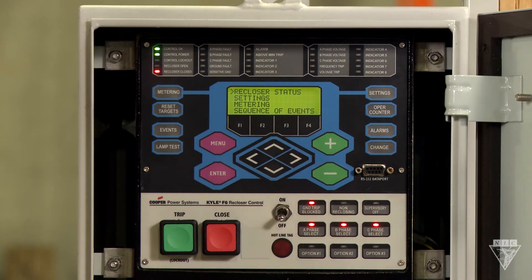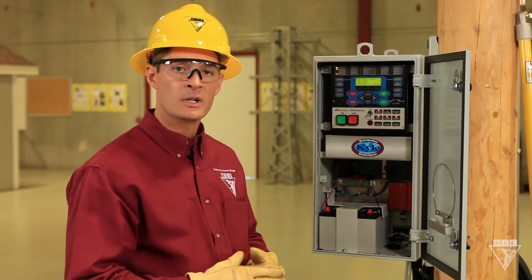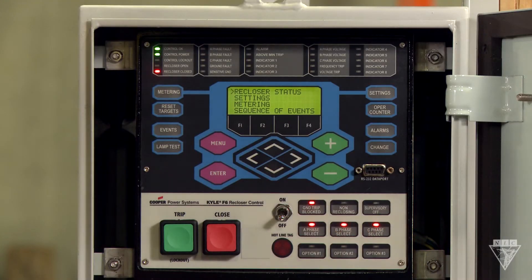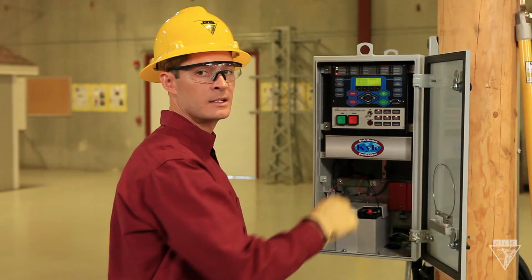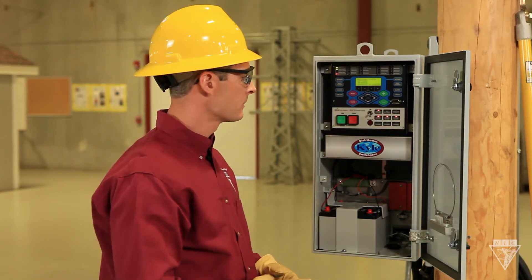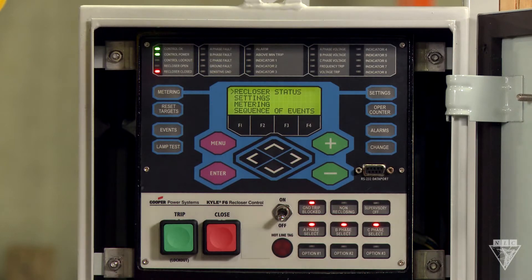Ground trip blocked will disable the ground sensing of the device. Non-reclosing will disable the automatic operation, but it will not change the response time, so if you're doing any hot work, still use the hotline tag. Supervisory off will disable remote operation. If any of the phase select function keys are illuminated, the trip and close will only operate those phases. And these options buttons can be customized for different functions.